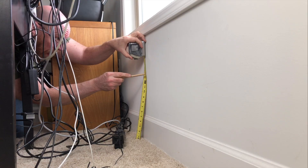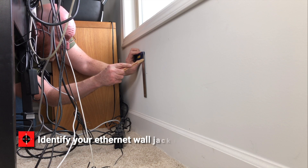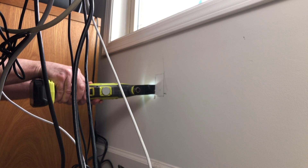Step one: identify where you want the wall jack to go. It's important to note you don't want to run Ethernet computer cable alongside electrical wiring, because the alternating current will interfere with the computer signal.